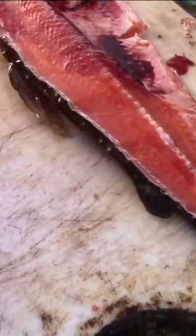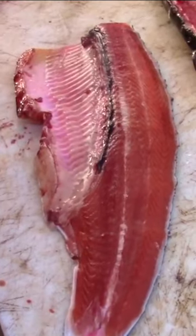Let's flip that over and see what we got. Look at that — that looks like a salmon fillet. Absolutely beautiful.